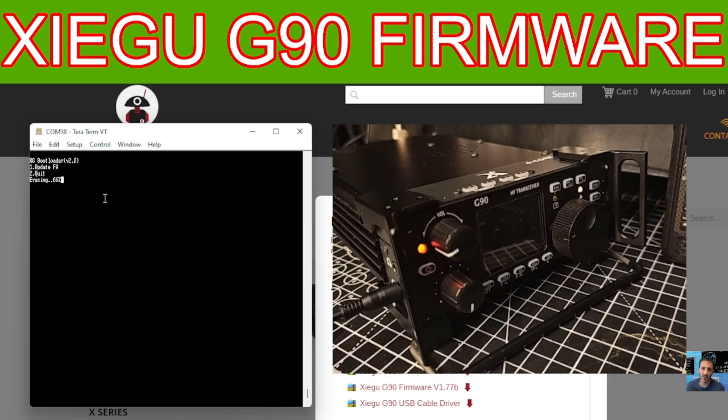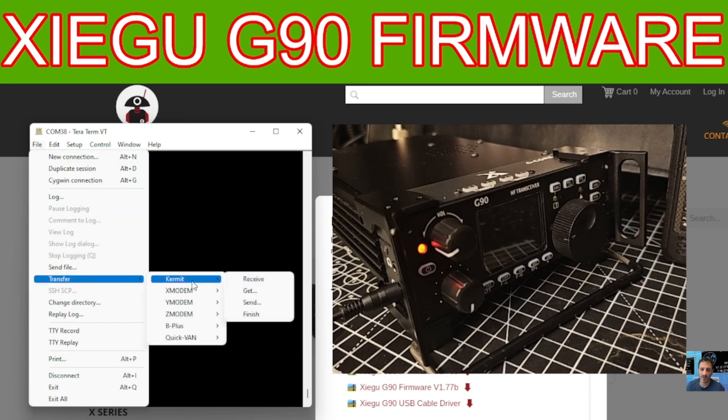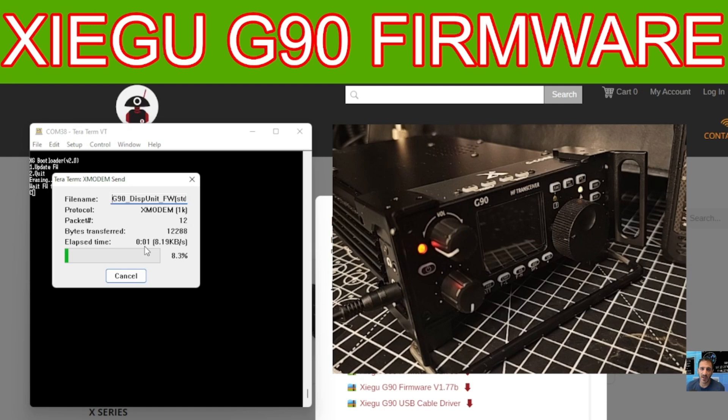There it goes — erasing has started. Once you reach that point, go to File, down to Transfer, XModem, Send. The really important thing is to make sure you tick the 1K option. Then select the correct file — you want the display unit if you're doing the display unit. Double click it and the firmware will now go in.